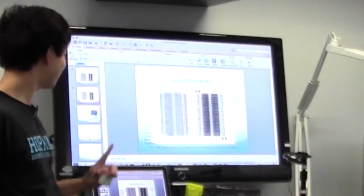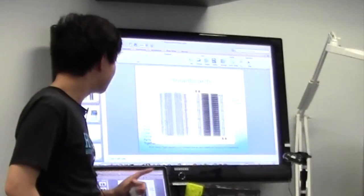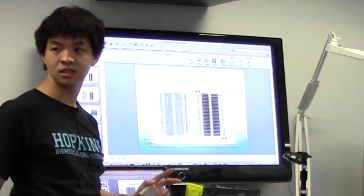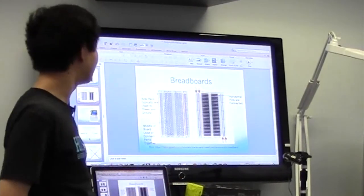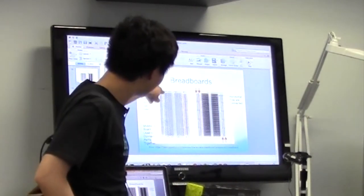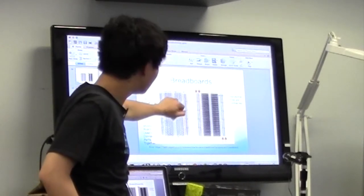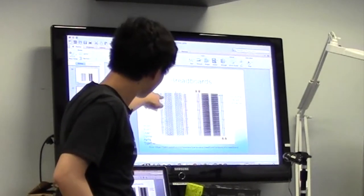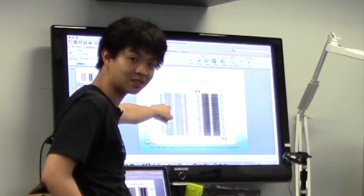Since you've taken Physics 2, you know what series and parallel connections are. On a breadboard, to connect things in parallel you connect them vertically in the same row. To connect things in series, you connect one to the next pin, and that connects to the next pin.